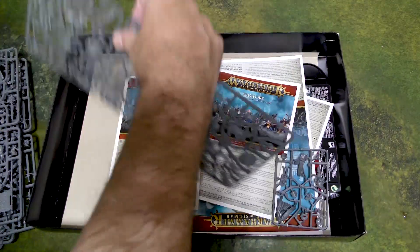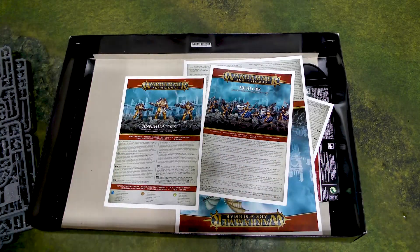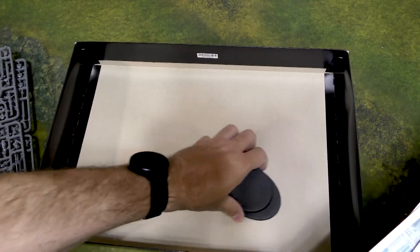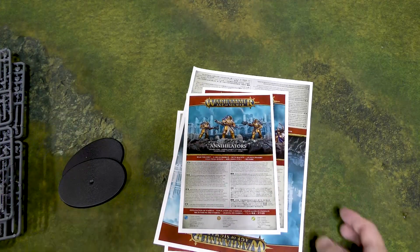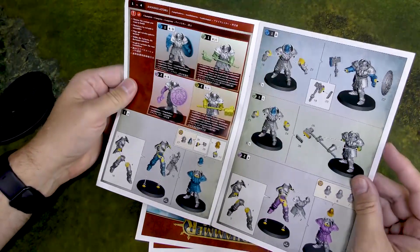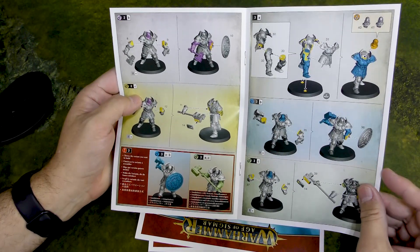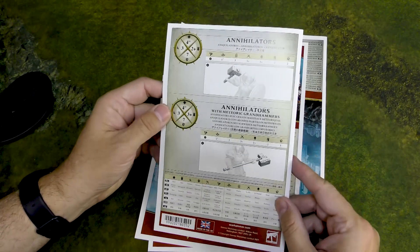Those obviously are the dragons. There's a character in here I forgot to mention, but those look like the Annihilators, and this looks like the character. We have individual instruction manuals for each one of these — instructions for the Annihilator. Let's get these all out and look at them at once. We've got the bases for the Stormdrake Guard — that's what they're called. Looking at the Annihilator instruction manual, it looks like it shows both versions: shield and hammer, and great big hammer. As always, Games Workshop knows how to put together an assembly manual.